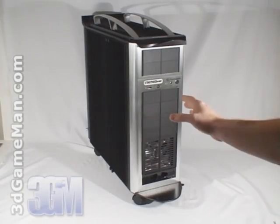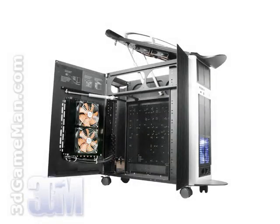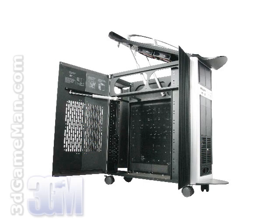Today I'm looking at the Thermaltake Sword M case. This full tower case comes in two different models: the VD500LBNA, which includes a water cooling kit, and the VD5000BNA, which doesn't include the water cooling kit.